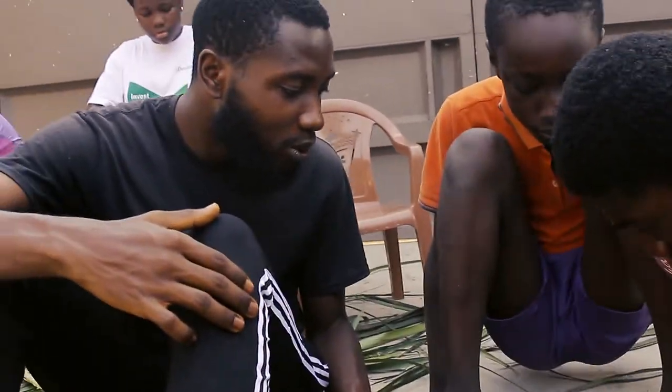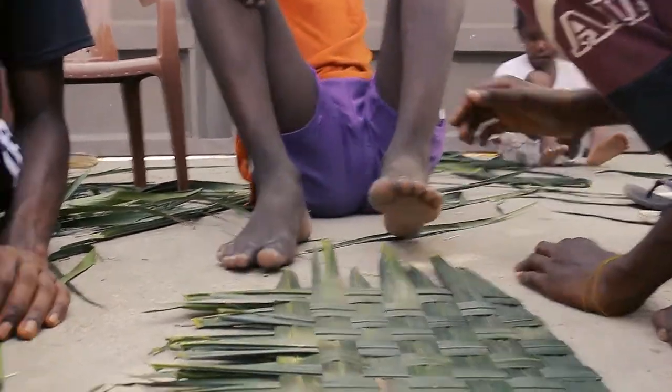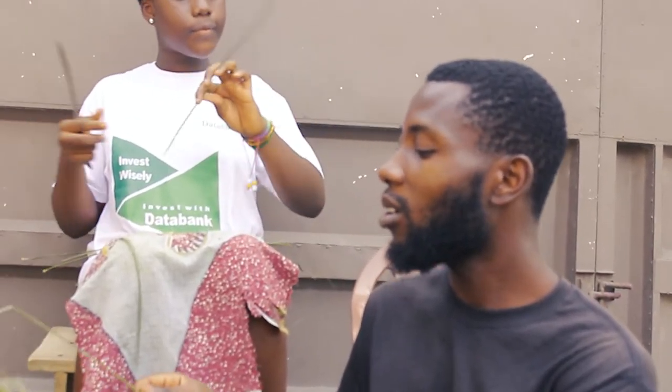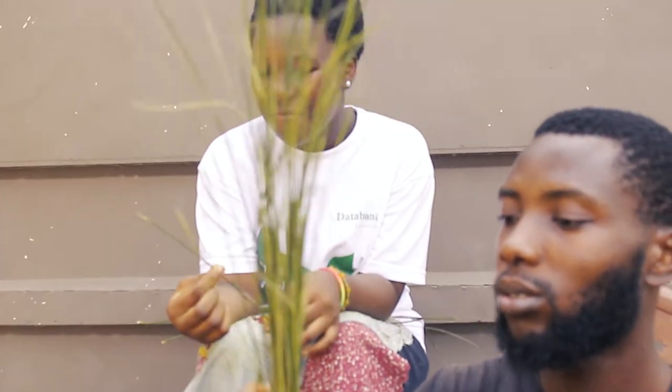What shape are you doing for this? We are doing a rectangular shape. So why did you guys decide to use palm nut leaves instead of coconut leaves? We decided to use the palm nut leaves — the stick in the middle — because it's softer and it does not dry out, and when you are sweeping it will sweep all the dust away and it won't dry out.